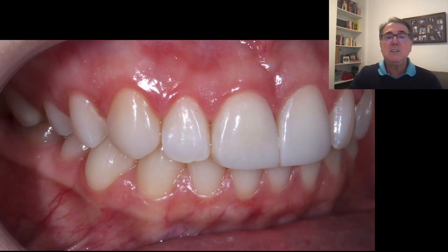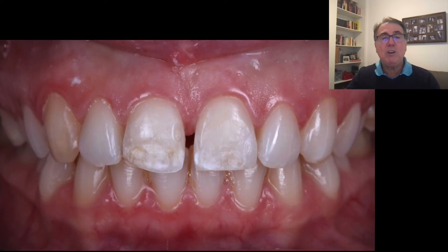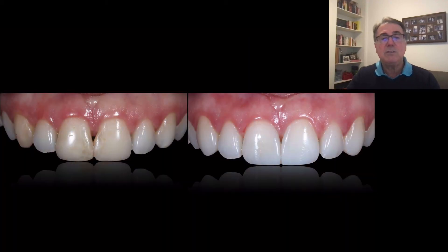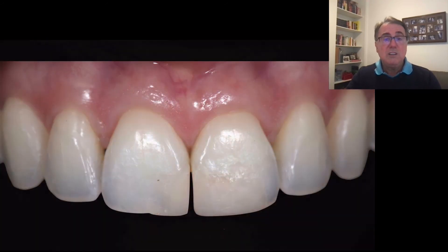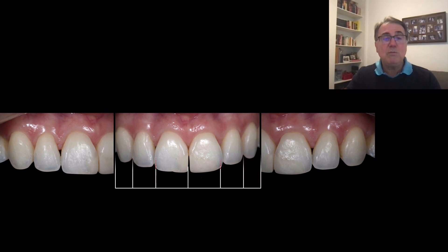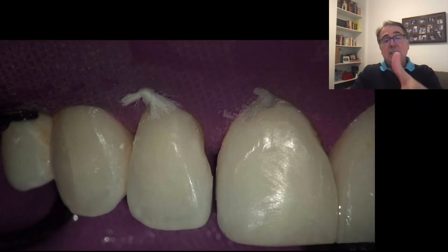Here is the before and after from the side view — before, after removing the old restoration, and after. As I said before, there are other ways to do this. For example, in this case, I had to remove a little bit of the distal of the two centrals to get them into proportion, because the patient thought those centrals were too wide. So I had to remove a little bit, and then it created a very small diastema. In that case, you can use the BioClear Matrix, which is a very good solution for situations like this.